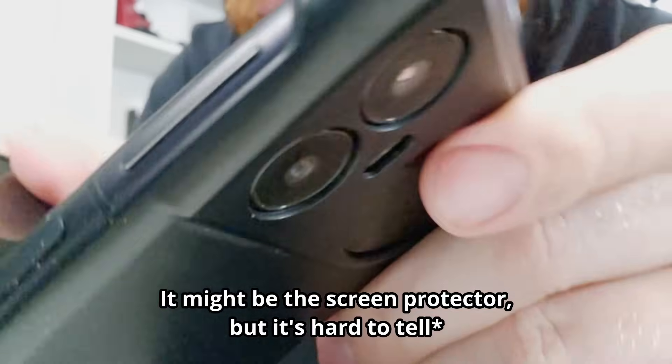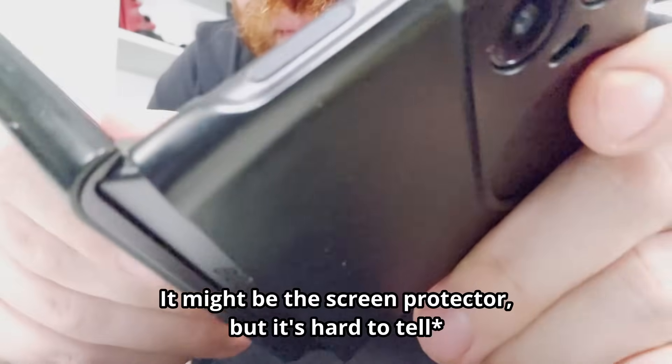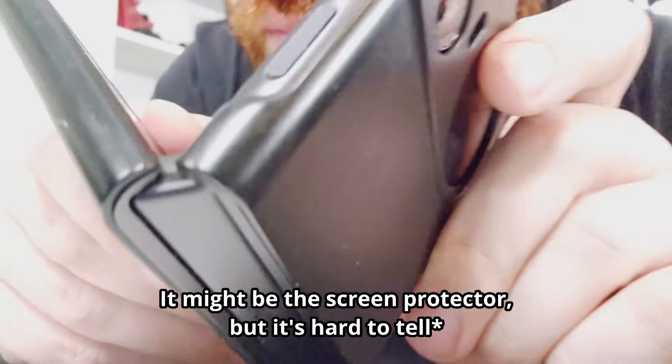It does kind of make a click sound when it opens and closes. I haven't used it long enough to test the long-term durability, but thus far it's held up fairly well for me.